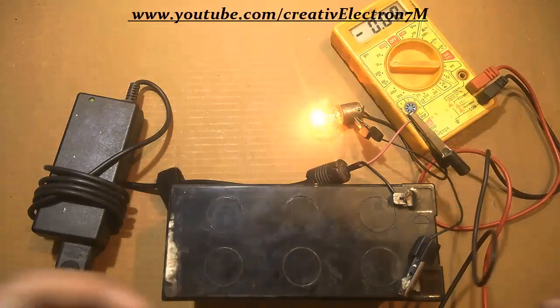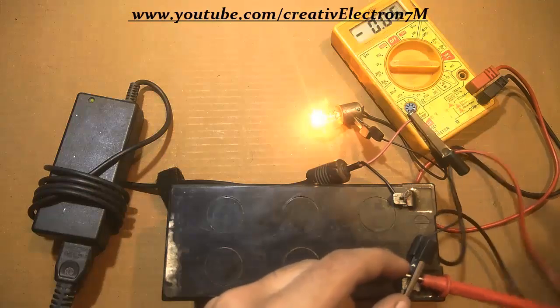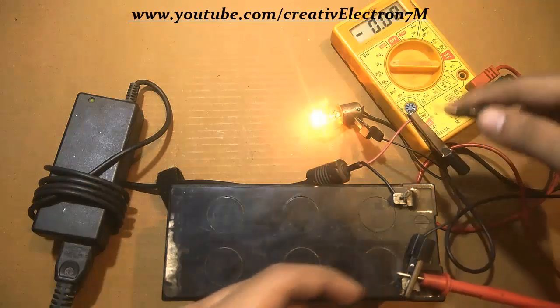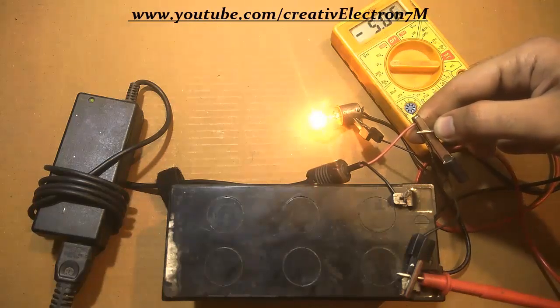Let's see the voltage the bulb is consuming. The bulb is consuming around 5 volts.